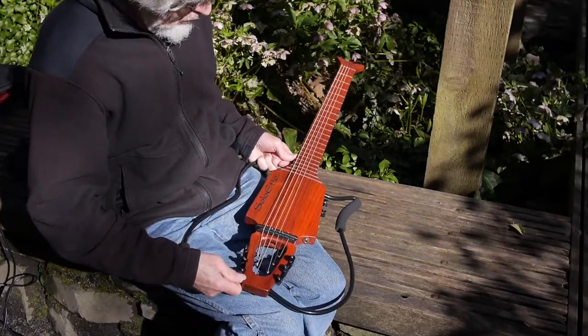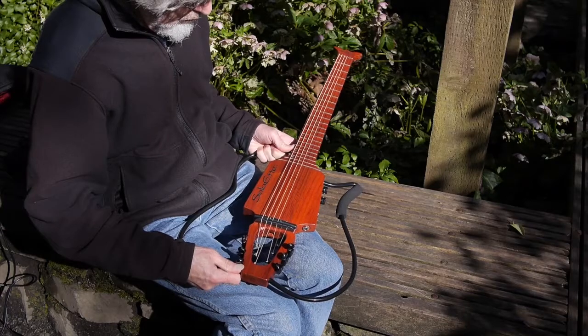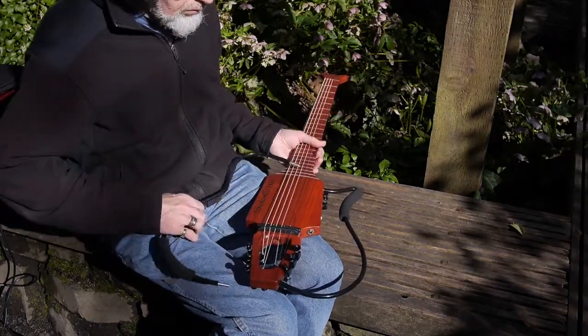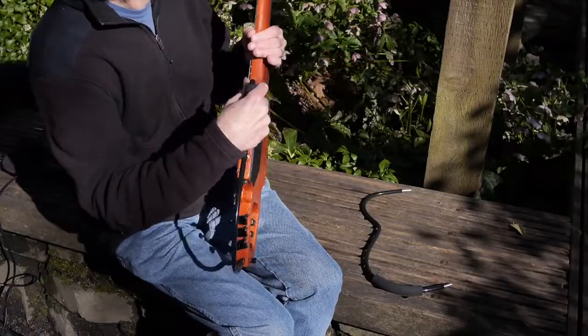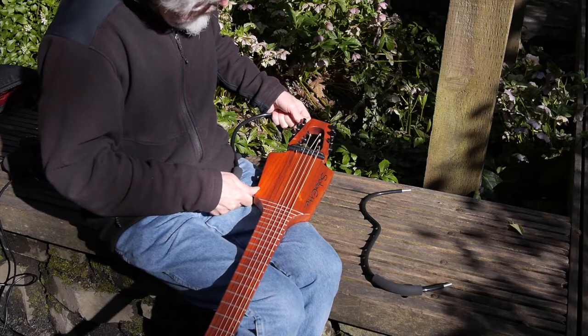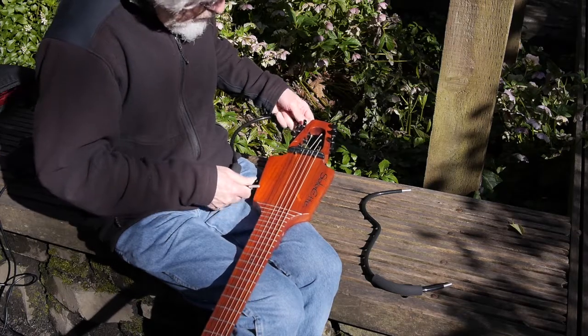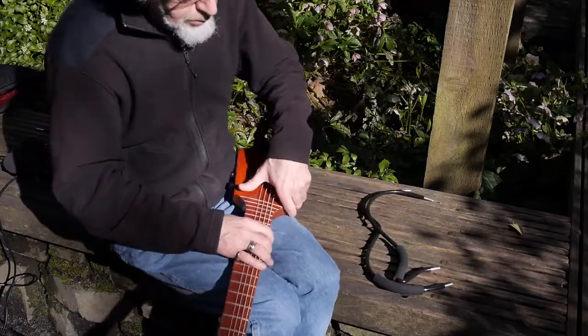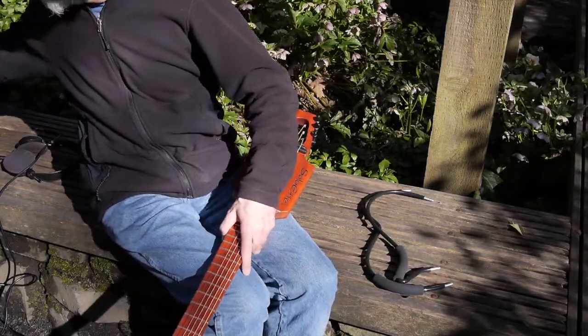The two frame members are simply pulled out of the side of the body — the top and the bottom. They can be nested back inside of the case, along with the headphones, and you're ready to go. The case is included with the purchase of the instrument.